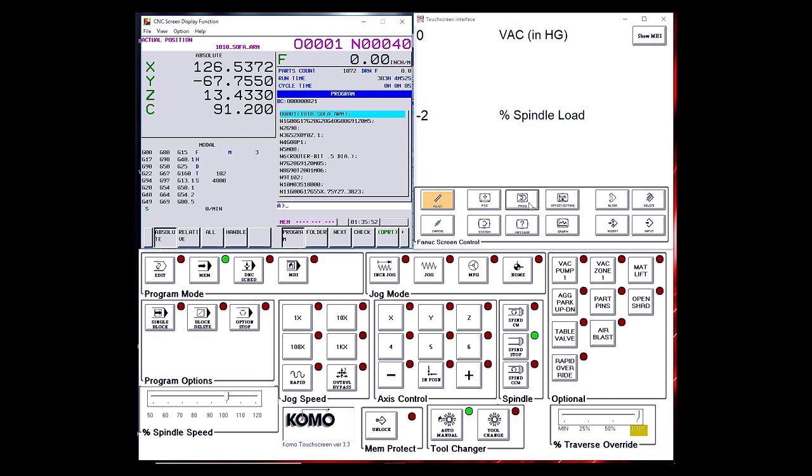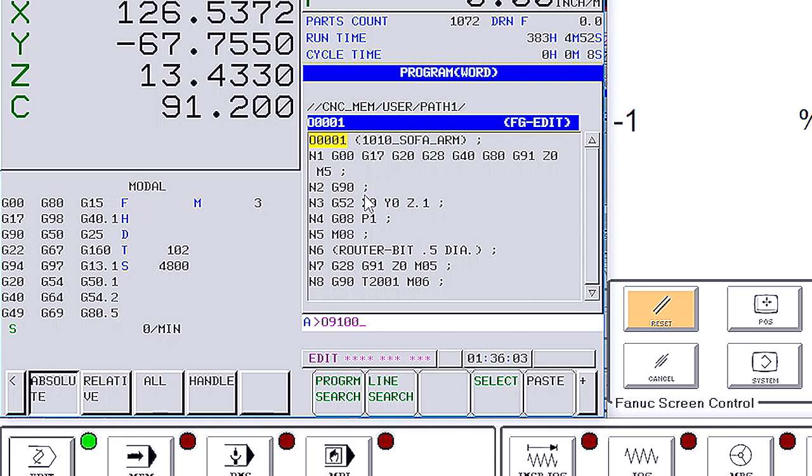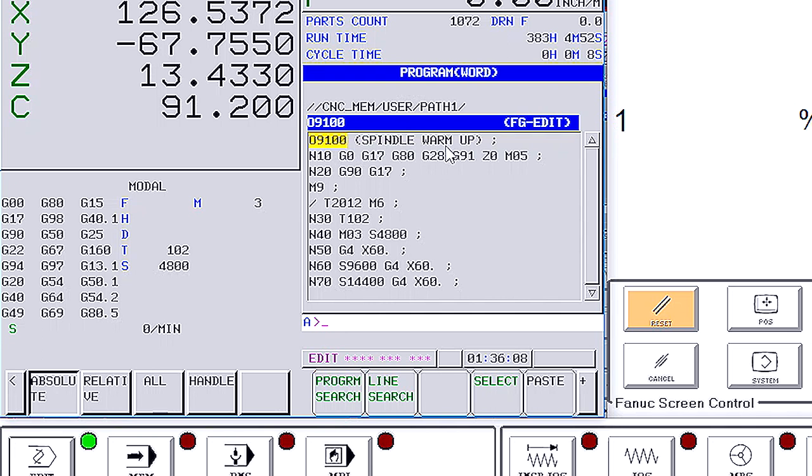Then select the edit button to put us in edit mode. Type in 09100 — this is our program number for spindle warm-up — and press the down key. You'll see 09100 and spindle warm-up at the top of the screen. This is telling us that spindle warm-up is now the default program.